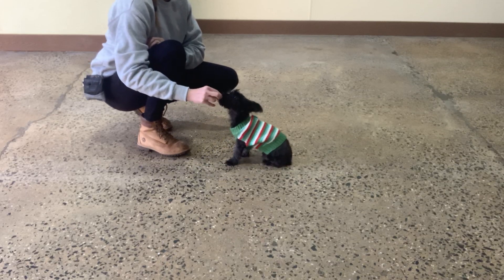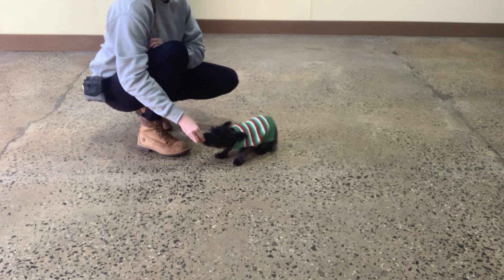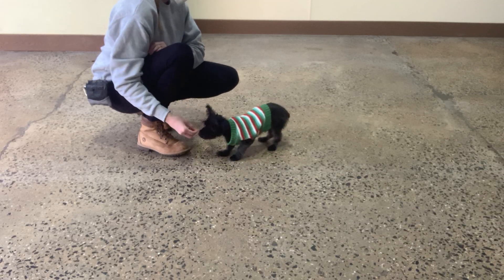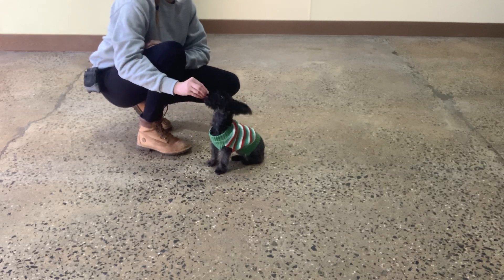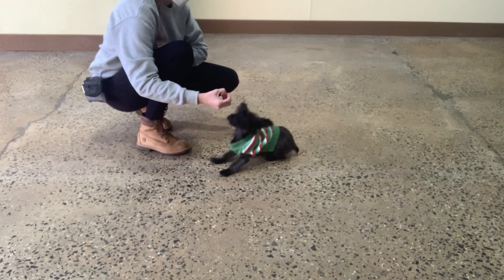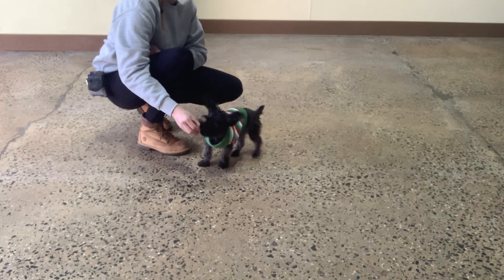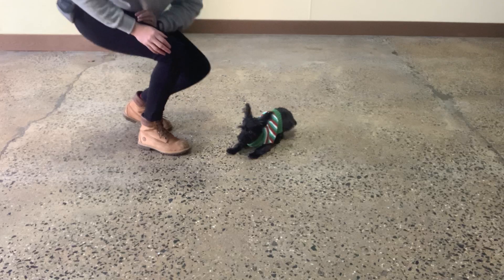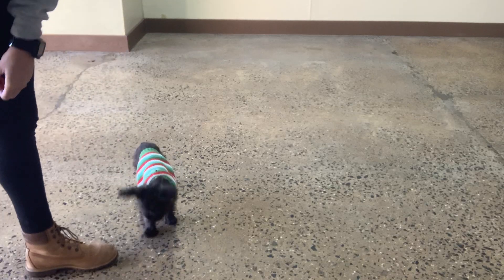Sit. Yes. Good, Daisy. Sit. Yes. Down. Yes. Very good. Sit. Yes. So training is just a lot of repeating so that she runs. Down. Yes. And then from here we can go back into a sit — like puppy push-ups. Excuse me. Sit. Yes. Down. Yes. Good job, Daisy. Beautiful. Daisy, come. Yes. Good girl, Daisy. Good girl.